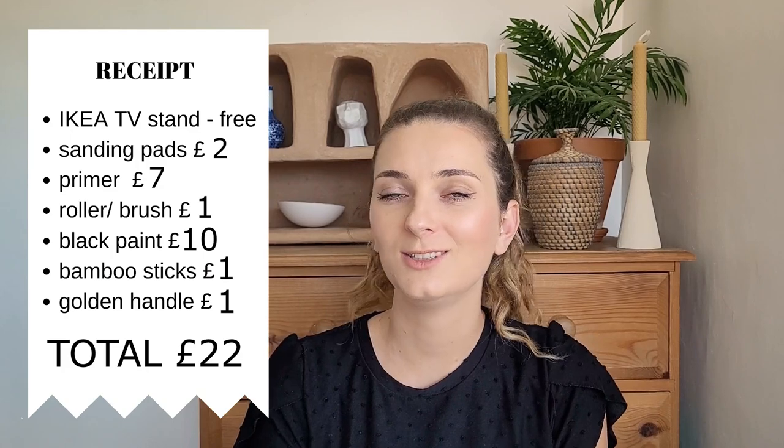I used about one third of the primer, which comes to £7. I only threw away one roller and washed the rest, so let's say £1 on that. I used a whole 750ml tin of black paint and that cost £10. About one pack of bamboo skewers at £1, and the new gold handle cost less than £1. So the whole IKEA TV stand transformation cost me £22 — I think that's not bad! Ok guys, that's it for today's video. I hope you enjoyed it; if you did, don't forget to smash that like button. Thank you so much for watching and your support, and I'll see you in my next video.